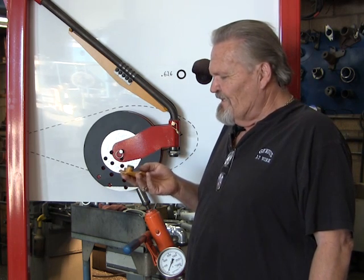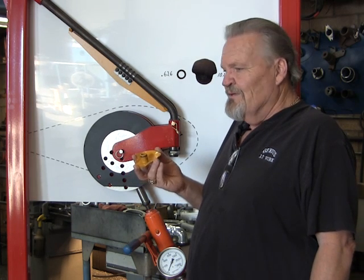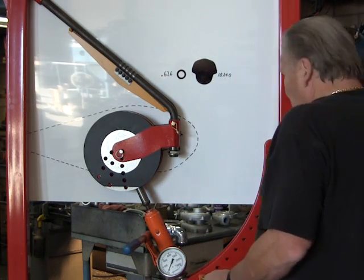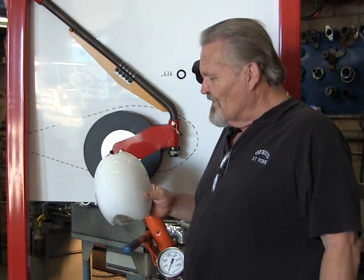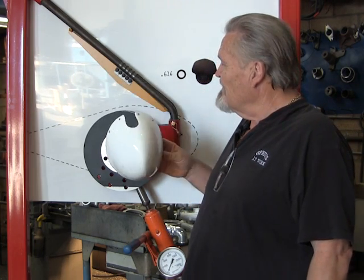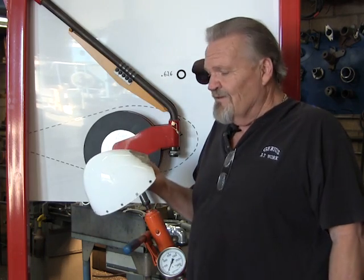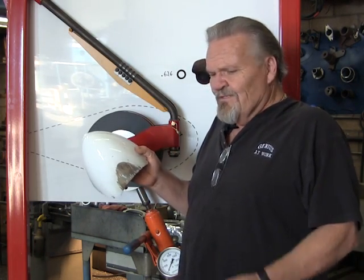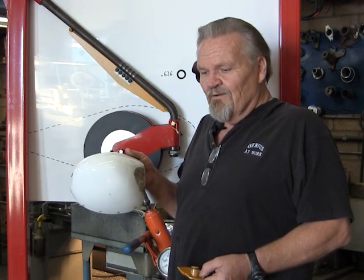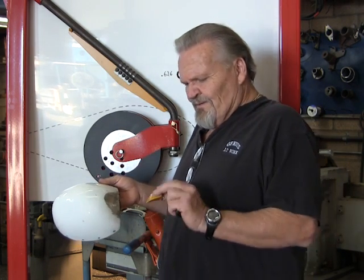It gives it something to slide on and something to support the front of the wheel pant, which is prone to hitting the ground. You've probably seen these on the forum before, but this is the one off of my airplane. My airplane's never been in the grass, and this damage all took place prior to the installation of the nose job. This new device should help considerably — if nothing else, it'll keep the bottom of the gear leg from punching right through the wheel pant and digging into the ground.